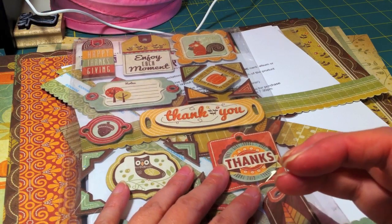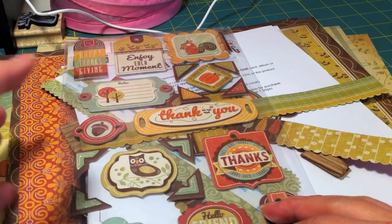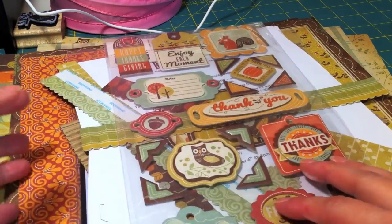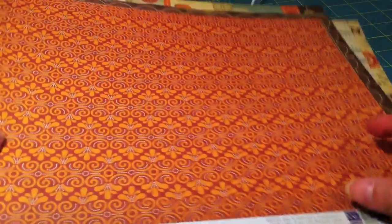It's like 3:30 Pacific time right now, Saturday, and it's due — we have a design team meeting tomorrow at 3 p.m. Sunday. Anyhow, the paper line I got was We Are Memory, the Autumn Splendor.